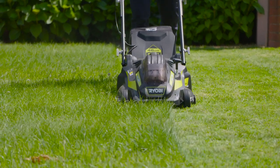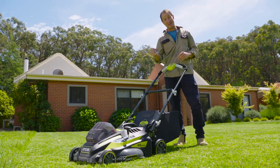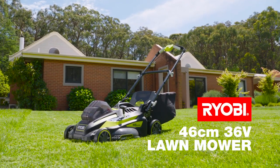So forget about messy fuels, emissions, loud noise and pull cords. Grab this 36 volt brushless model from Ryobi and have a lawn that makes your neighbours green with envy. Ryobi — a cut above.